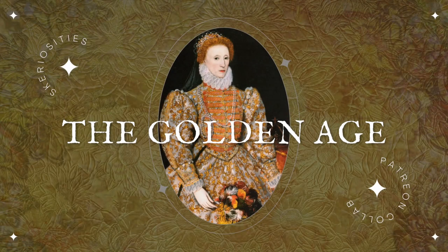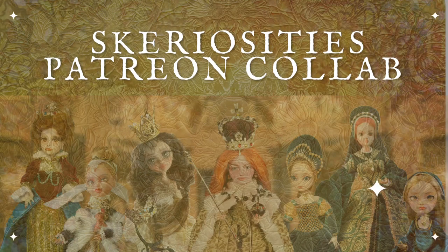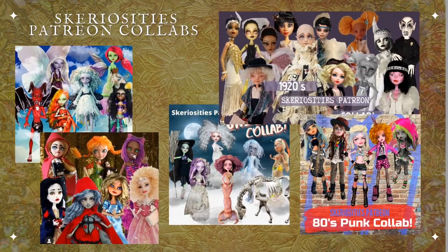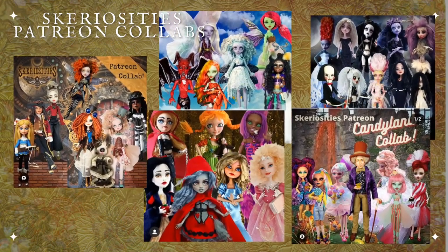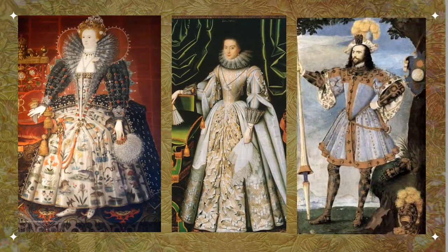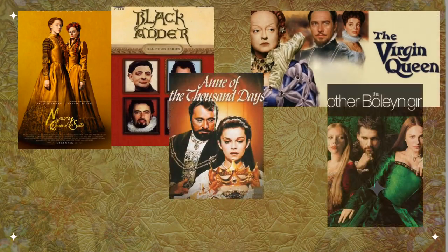Hi everyone, it's Carrie. Welcome to my first 2023 Patreon collab, The Golden Age. I'll be sharing clips of the full process in this video, so stay tuned to the end to see the big reveals of all the dolls in the collab. A couple times a year, my patrons and I get together and decide on a theme. Then we each make a doll inspired by that theme, and this time we chose Tudor and Elizabethan royalty. The fashion during that time was super elaborate with lots of satin and brocade fabrics, fitted bodices, and long full skirts. So inspiring.